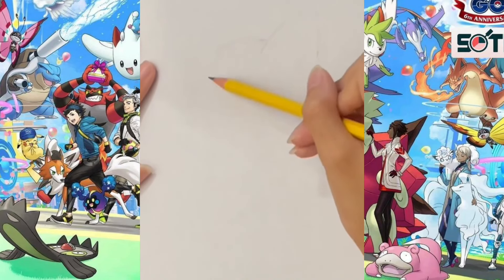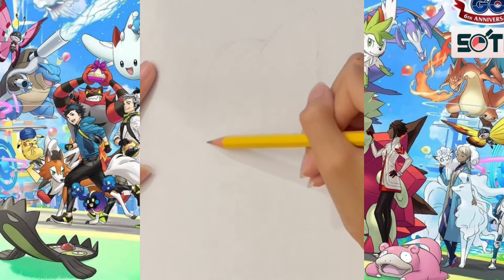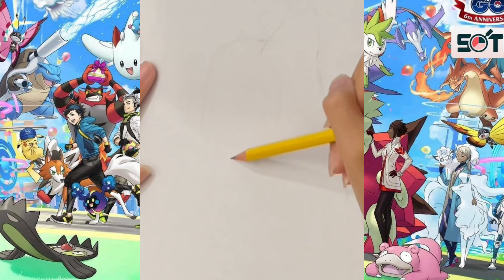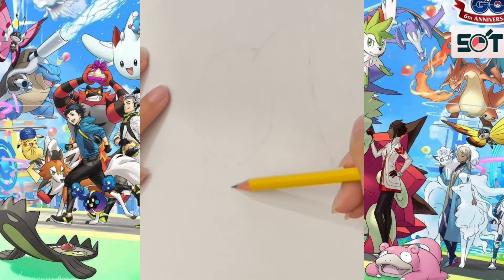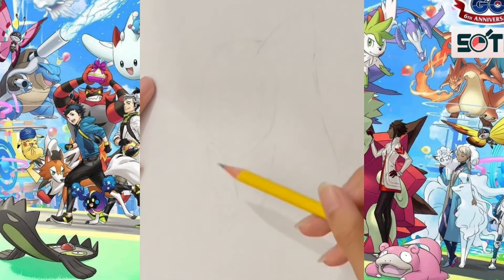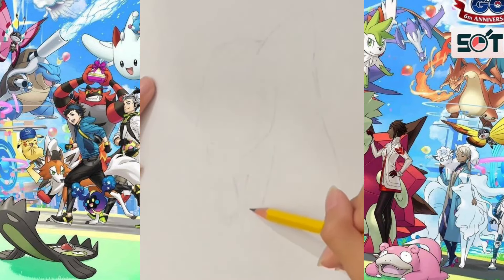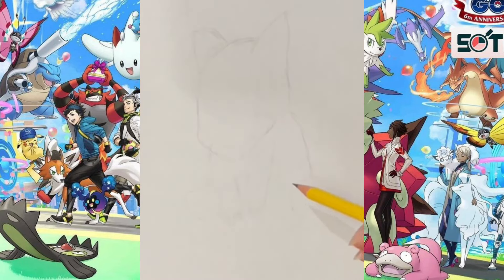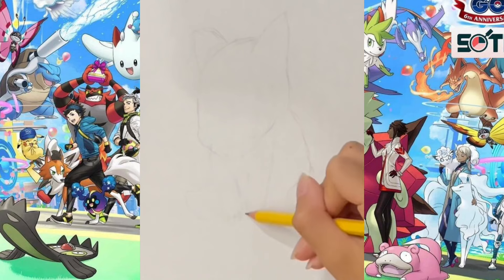To draw Bulbasaur well, we need to start from the outer structure. Starting from his head, his ears, and his body lines — that would be the center of your drawing because this structure is going to stay with your entire drawing. The first 10% of the time you spend on sketching will be the most critical, because you are designing the structure and have to think about where is the surrounding.